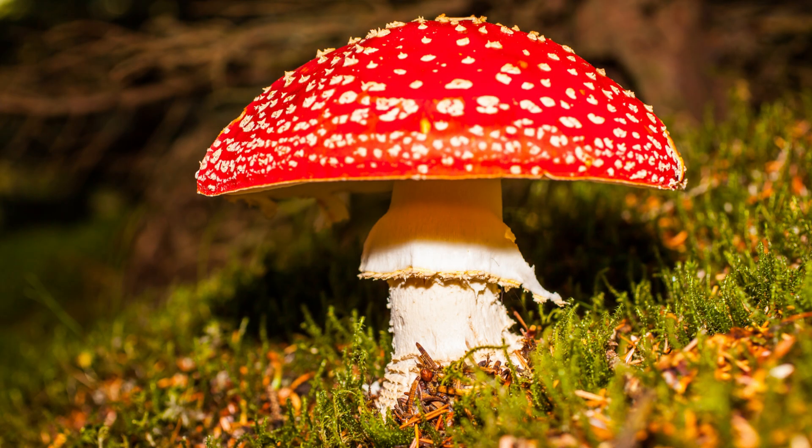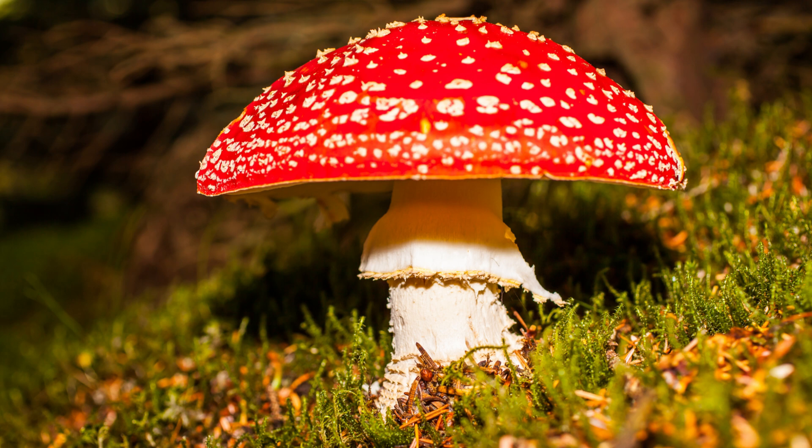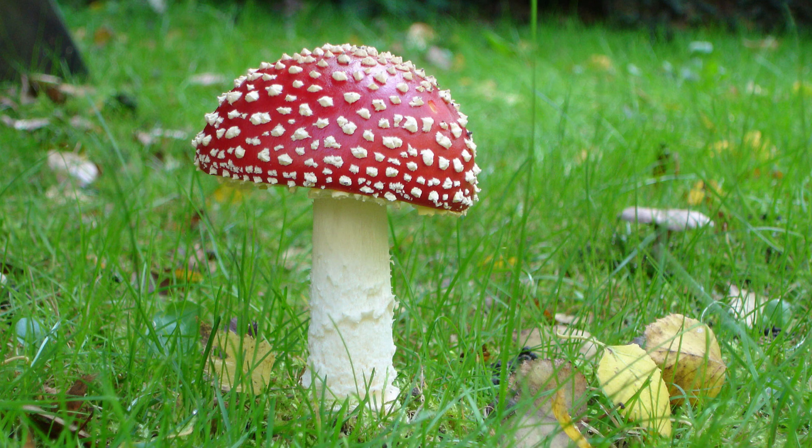The third mushroom is the fly agaric. This is a very interesting mushroom to see in the forest: it has a bright red cap with small white warts or flakes all over it, white gills, and a ring around the stem just under the cap. It contains ibotenic acid and muscimol, which cause hallucinations and nausea. If you're foraging and eat this, you're almost guaranteed to get lost in the forest — it won't turn out well. It's found near birch, pine, and spruce trees.